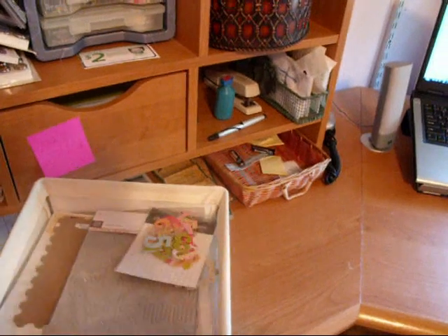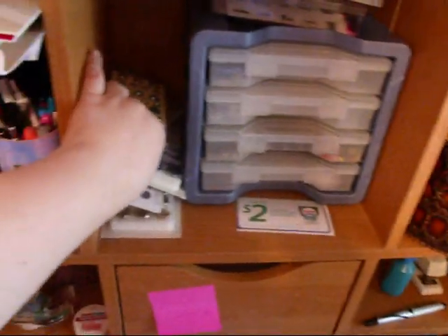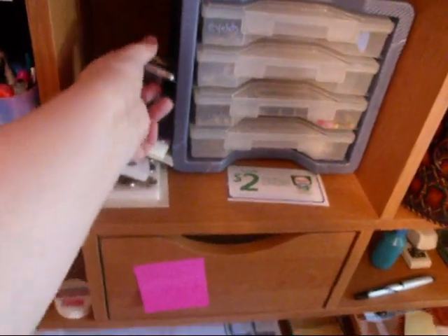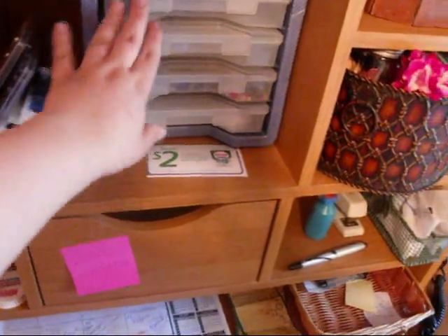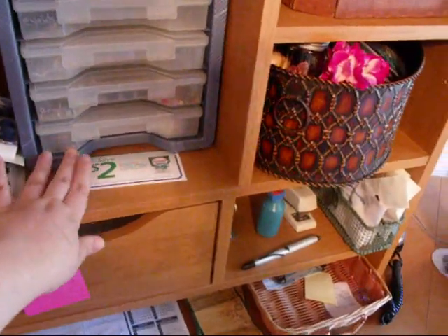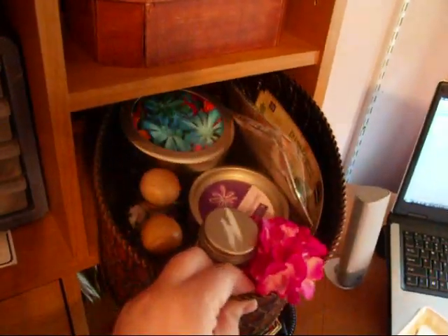My alphabet rub-ons are all in here. Right here is my basic office stuff — papers, pens. Here is all my bling; I get a lot of bling from my Primas and brads. I have a whole bunch of tags, eyelets — all that stays in here.